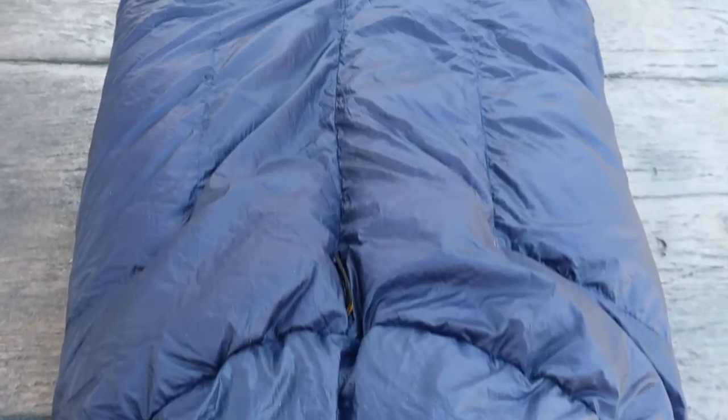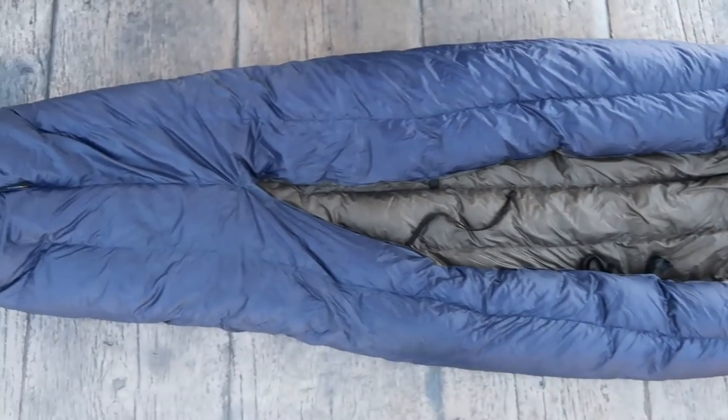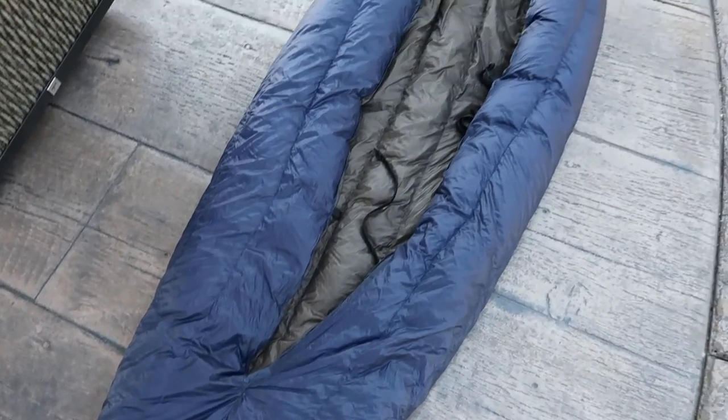Here are some of the things I like about the Enlightened Equipment Enigma Quilt. First off is the durability. I went with the 7D fabric, and I've had no issues whatsoever — no rips, no tears, no pilling, no snags, nothing like that. I've been using my quilt for several years, and it still looks like it's brand new. So I've been really happy with the durability of the fabric.